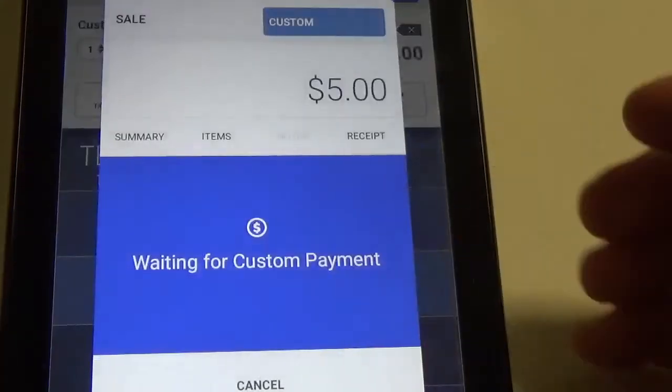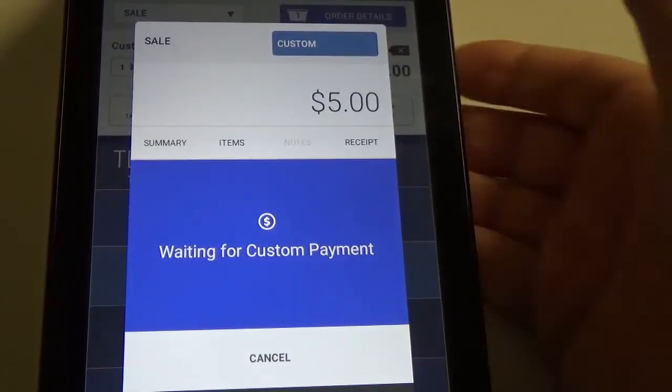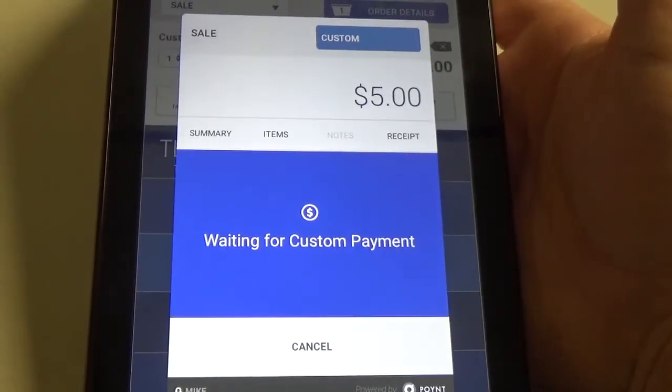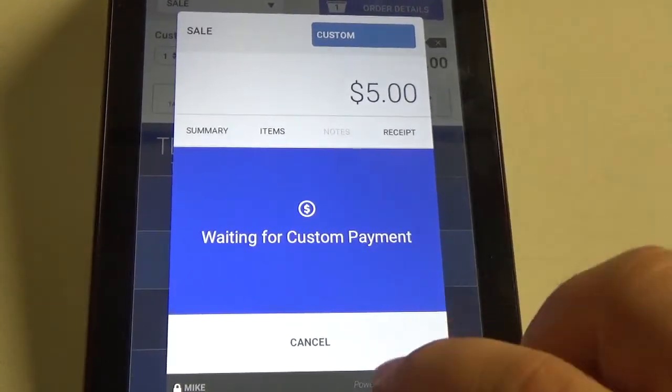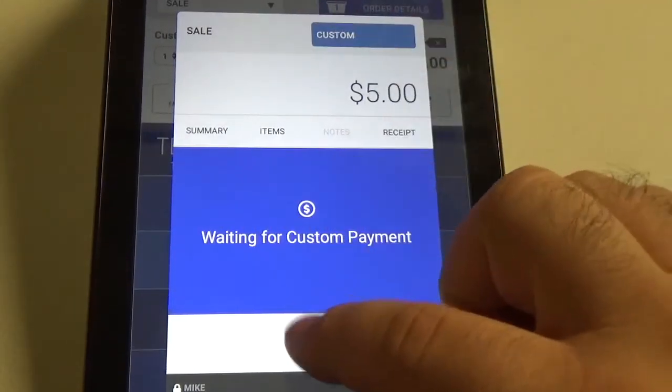Then hit cancel. Now it takes us back to the waiting for custom payment screen. At this point we will hit cancel one more time.